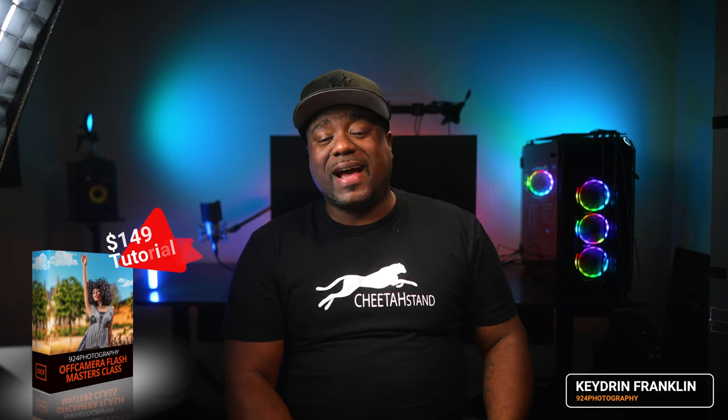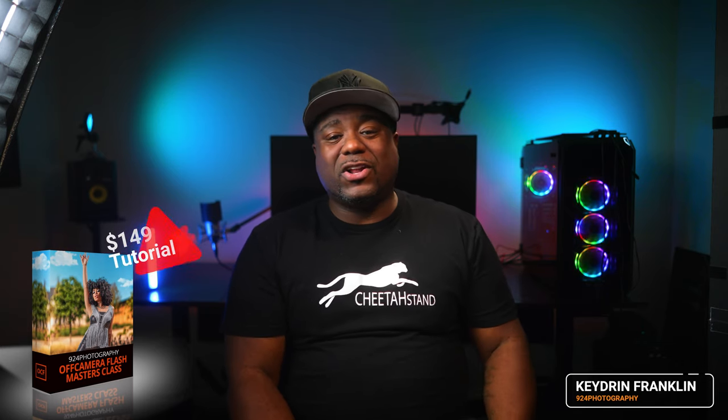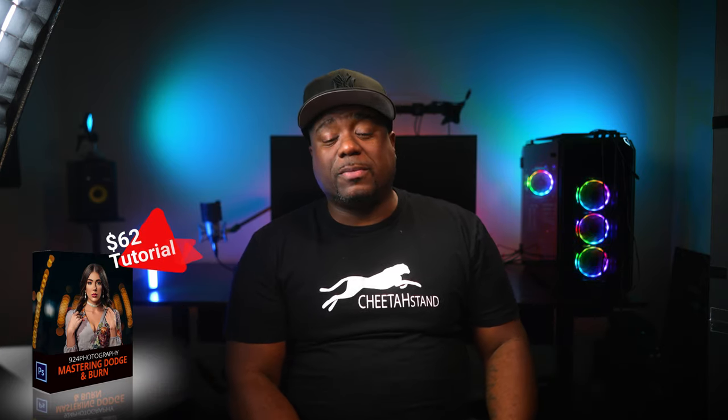If your significant other is into photography, I have a masterclass I just put out about a month ago. You can pick that up for $149, or the color grading — how I color grade my images — for $35, and a dodge and burn tutorial which is in-depth for $62. Whichever one you want, the link will be in the description below.